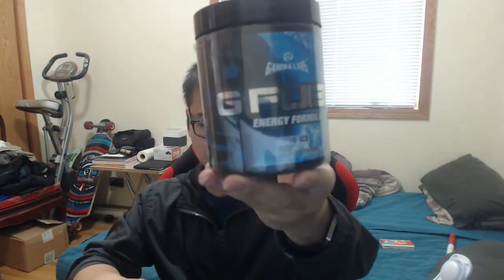It is like a Blue Ice. I got my water right here. Alright, let's take a whiff. Just like that. Mmm. So we got the shaker out of the top, so that's good.